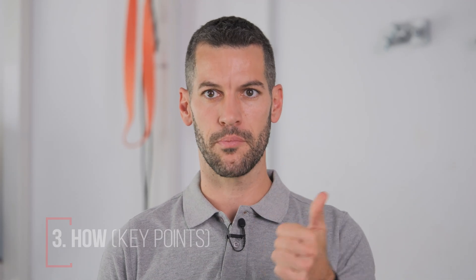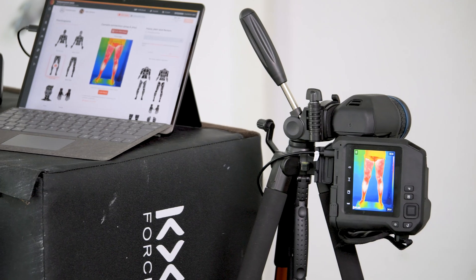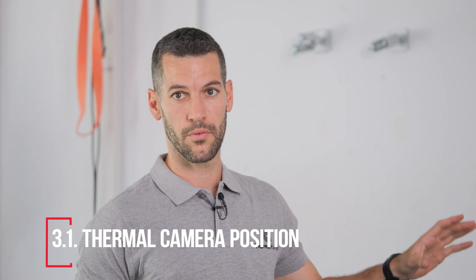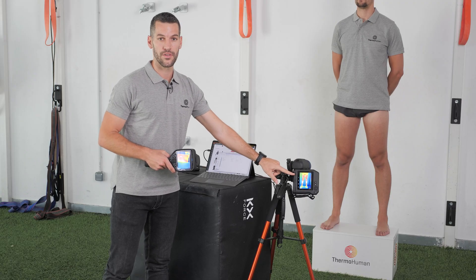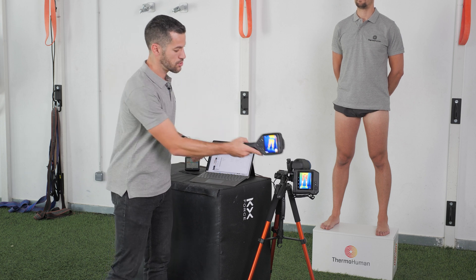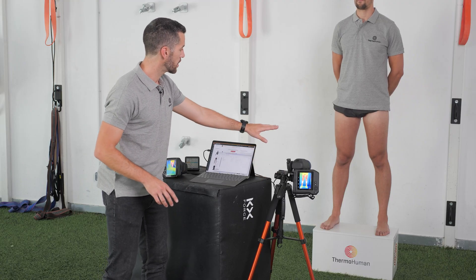How are we going to do the data collection? Three main points: first, the position of the camera; secondly, the position of the subject; and thirdly, how are we going to focus the image. Regarding camera position, if you are taking images of the body — upper body or lower body — the orientation of the screen should be vertical. The distance should be between two and three meters depending on the lens, and the camera should be positioned at knee level, so the tripod more or less in front of the knees.